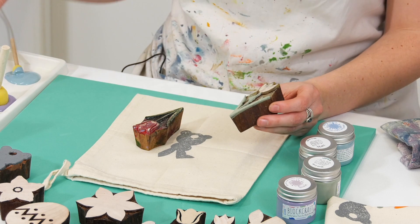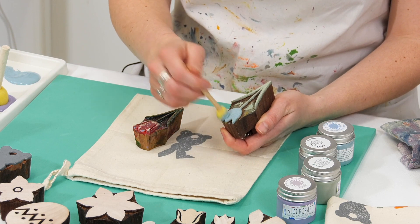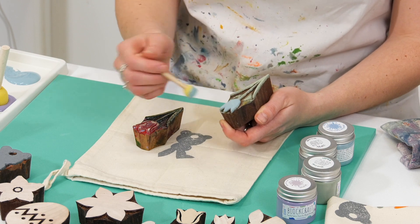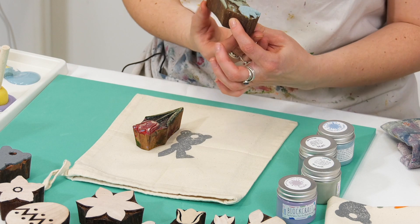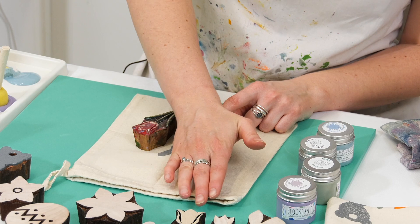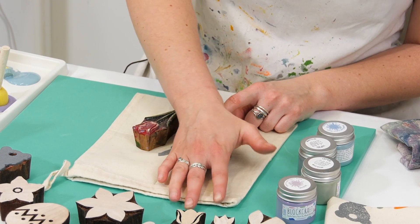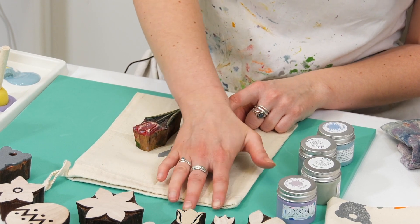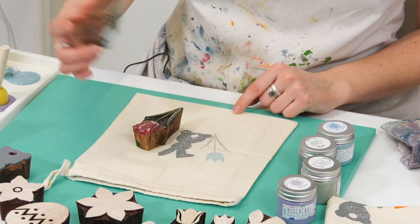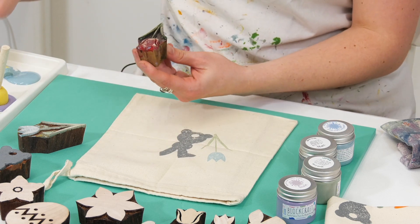I'm going to use the dabber and then do the top in the nice Indian aqua. By using the dabber you can be really precise with where you're putting the paint, so I'm getting a nice clear definition between the two colours. I'm going to angle this tulip slightly, give it a good wiggle, holding it down for a few seconds longer and making sure I'm getting nice contact between my block and my fabric. Lovely — and I'm going to do the same again on the other side with the khaki.